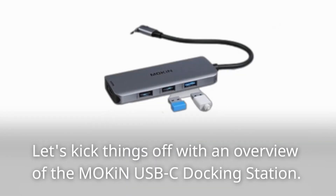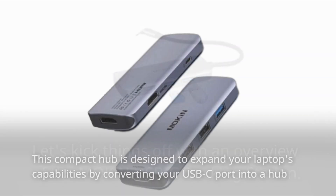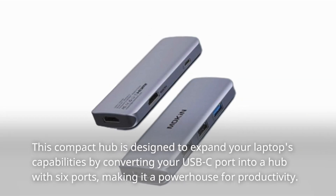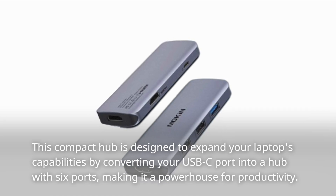Let's kick things off with an overview of the Mokin USB-C Docking Station. This compact hub is designed to expand your laptop's capabilities by converting your USB-C port into a hub with 6 ports, making it a powerhouse for productivity.